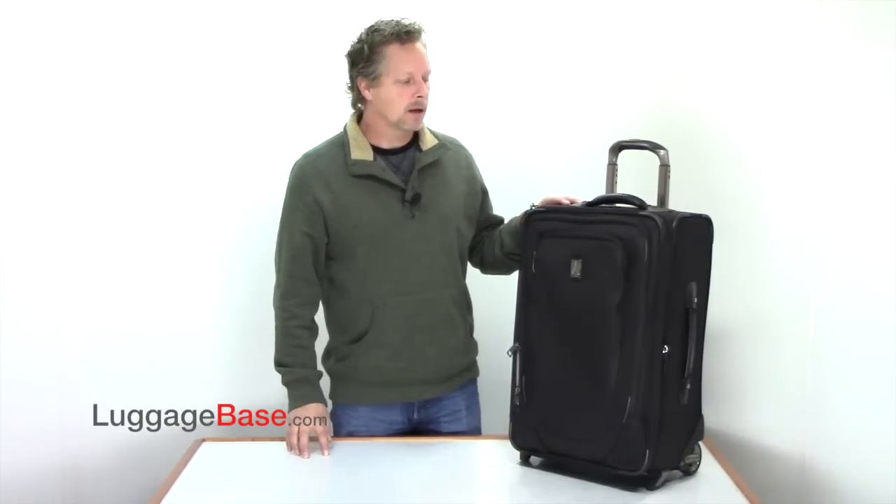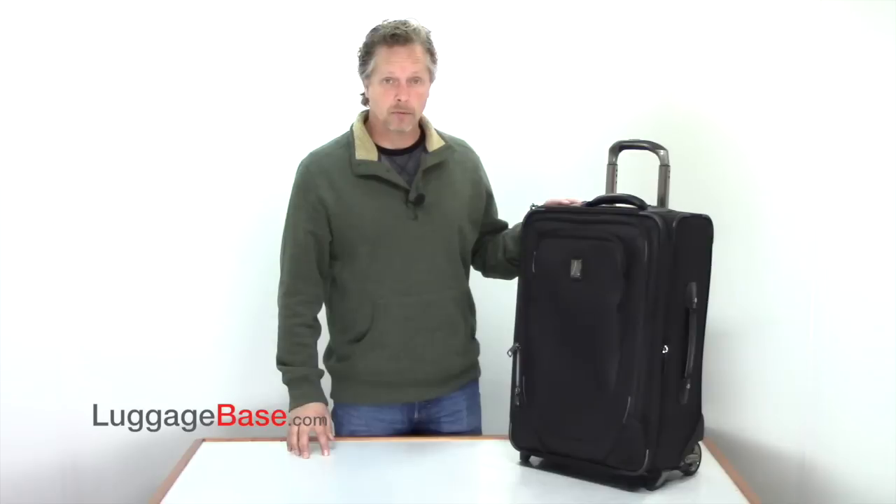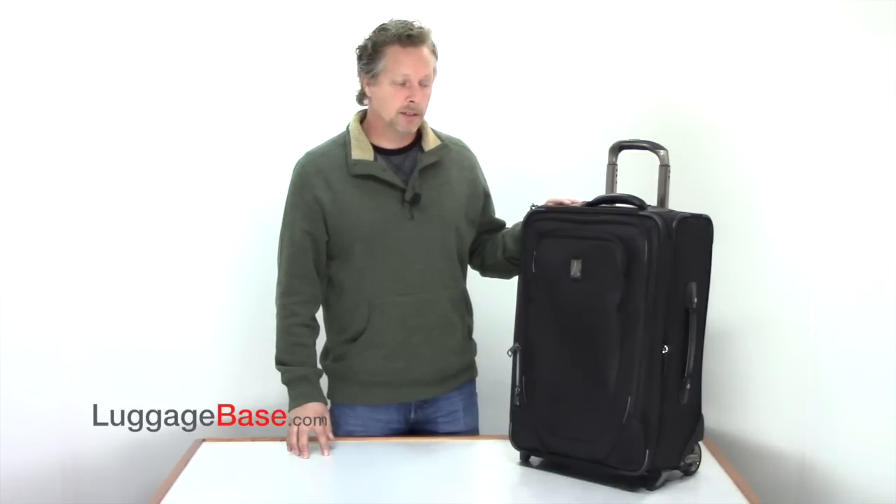Hi, I'm Joe with Luggage Base, and here I have the new Travel Pro Crew 10 22-inch rollerboard suitor. Coming in at only 8 pounds, it's lightweight. They also use a very durable nylon coating with DuraGuard, which is abrasion-resistant and resistant to water and stains.